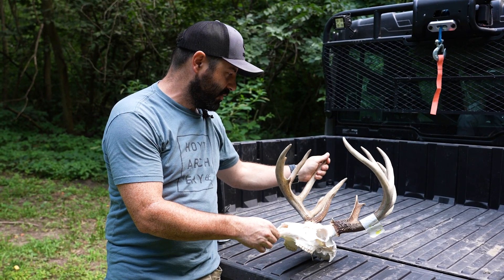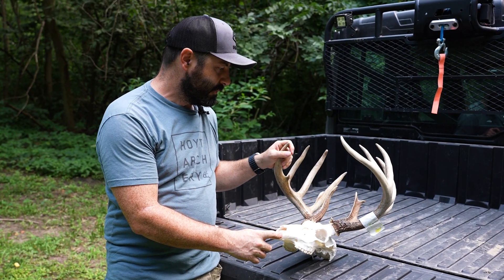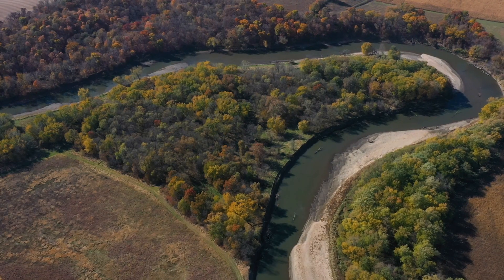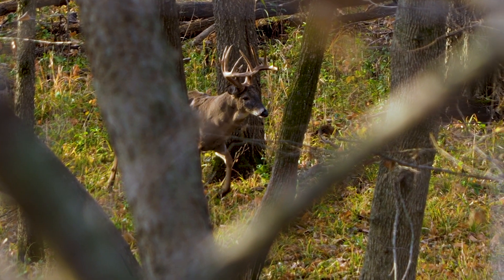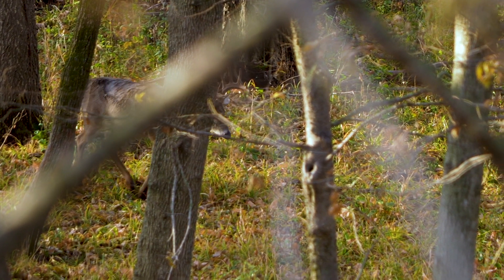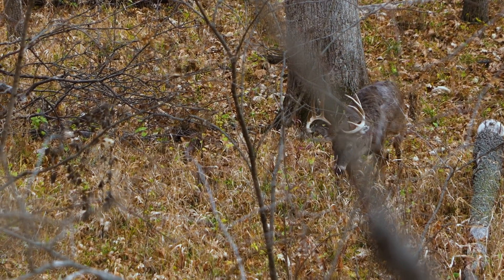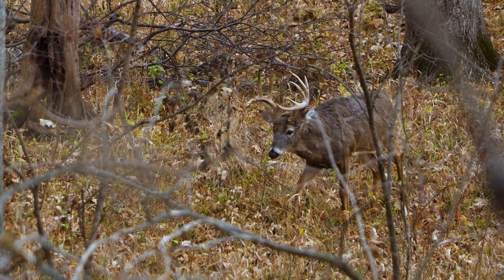There's lots of controversy over scoring, but in general I think there's a lot of value in using that as a data point to know how your management strategies might be going. If you're making efforts to pass deer, improve habitat, improve nutrition, it's nice to see that reflected in overall herd antler growth. And sometimes it's just fun to know your personal best or have bragging rights over your buddies or your hunting group.